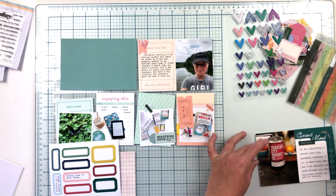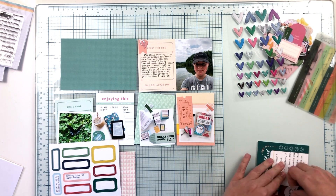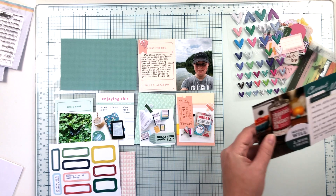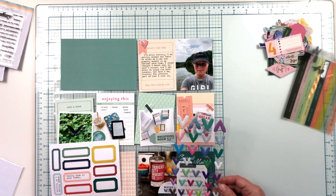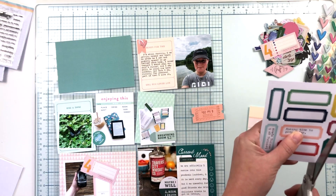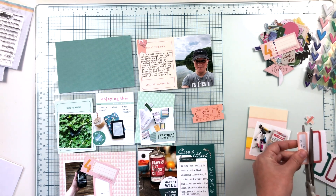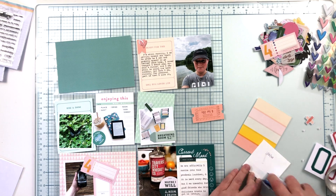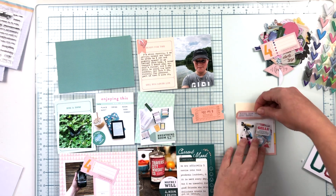I had originally wanted a die cut in between the two cards, but I'd neglected to leave space for it when I did my journaling. So I just cut it so it sits only on the photo side rather than spanning both, and that worked out just fine. I apologize that things are cut off a little — I recently moved my entire craft area and I'm still working out the kinks of my new filming setup. You will see close-up photos of the entire spread at the end of the video.